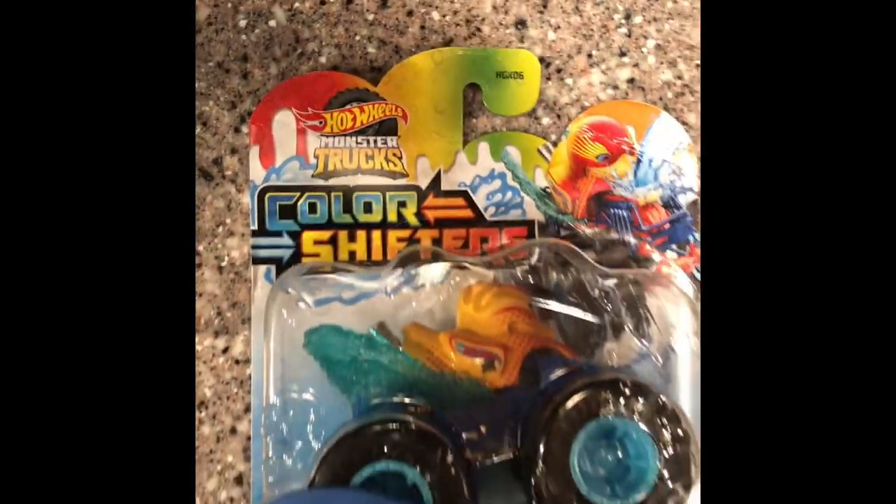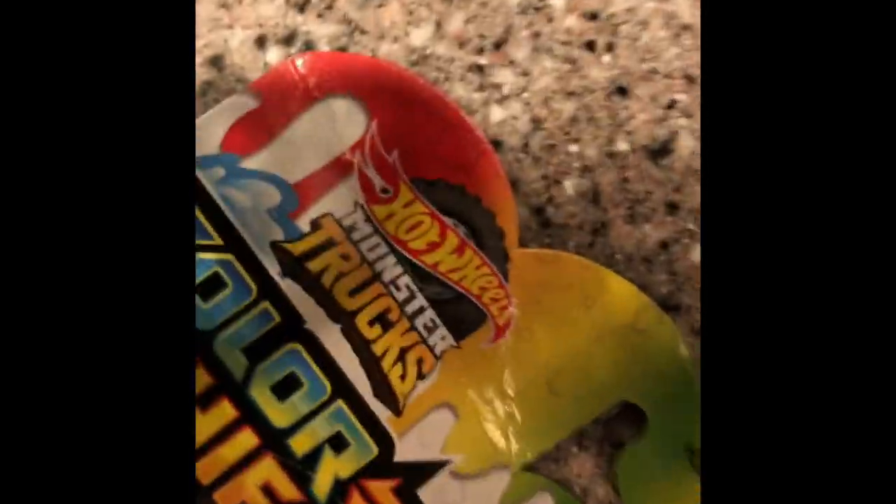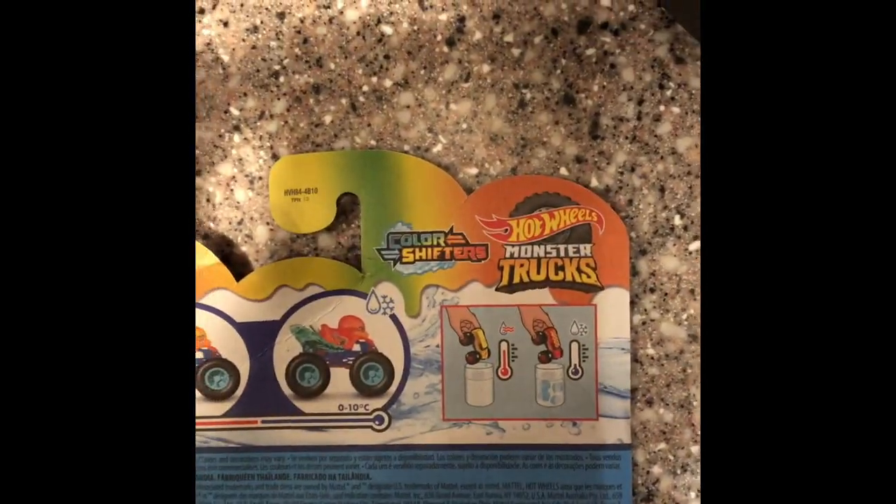All right, episode one of Sipdos Toys Reviews. So today we got the color Sipdos Hot Wheels. All right, so as you can see it changes color.